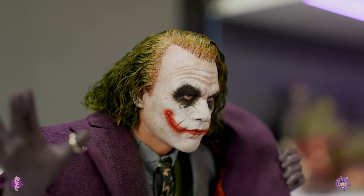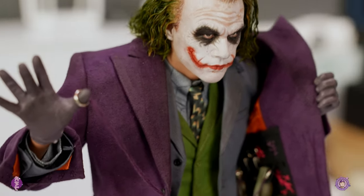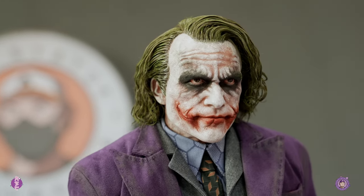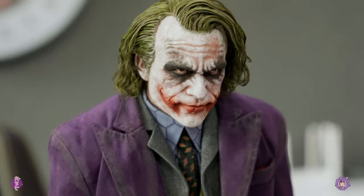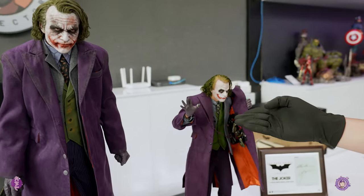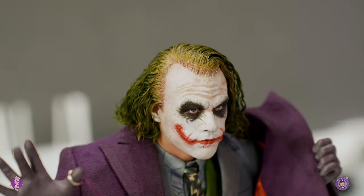You can really tell the difference between their faces. I think the Queen Studio one has more likeness to the character than the JND one. The JND just looks really dark and serious. The paint job on the JND silicone is pretty well done, but Queen also nailed theirs. Even though they're different colors — you can see more white from Queen Studio and more redness from his lips, and the smile.